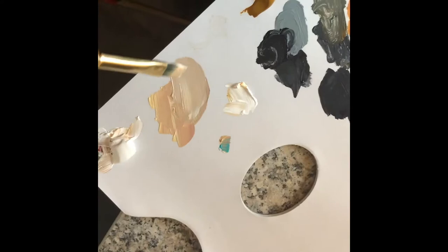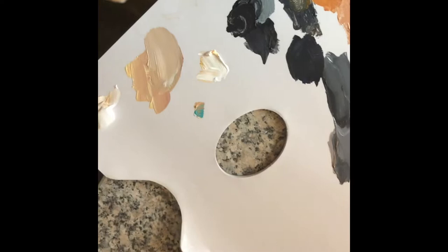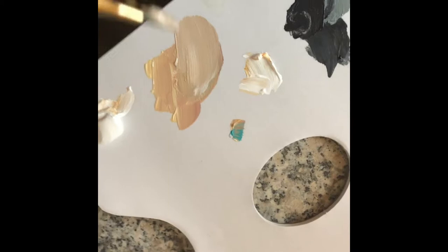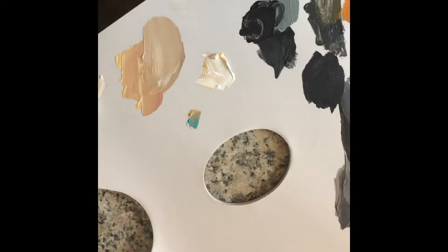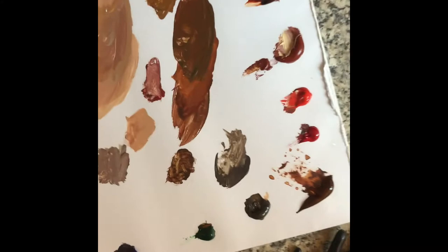The really important thing with flesh tones is to first of all understand and look really closely at what you are painting and examine it. A lot of my painting is trial and error — it's not exact, it's not a science, it's art, it's subjective. Acrylic tends to dry a little bit darker as well, so when you come back to the painting after it's dried, you examine it and think, okay, that needs to be a little lighter. That's a little insight into how I paint with flesh tones.